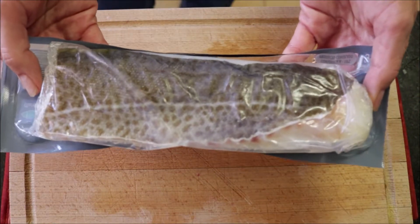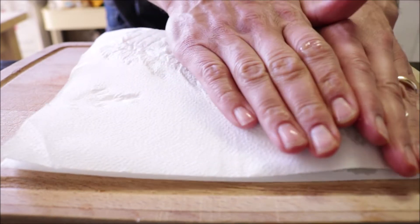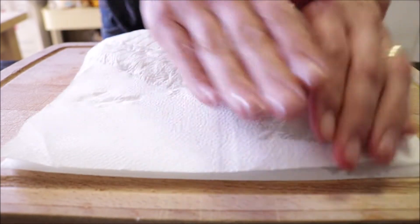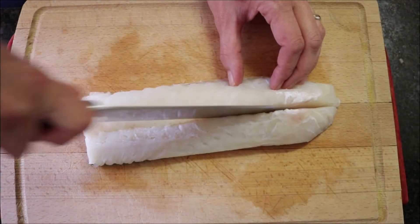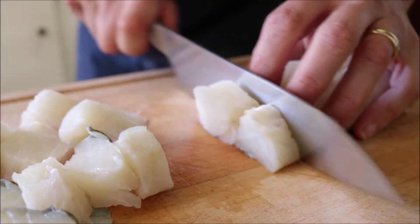For the final ingredient to prepare, I've got a fillet of cod here — this is 390 grams, which is about 14 ounces. I bought mine frozen and thawed it out just to make things a lot cheaper. I'm going to pat the cod down with some paper towels, then cut the cod fillet right down the middle and cut it into pieces that are about half an inch apart.